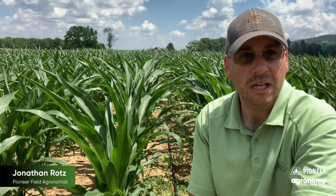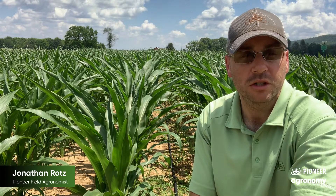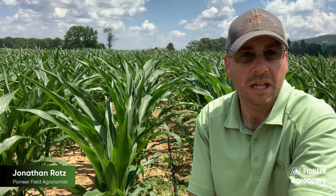This is pretty typical because we're at that V6 point where V6 and later we typically see that growing point above ground. But if we had had a hail event or a snapping event, something along those lines, and we were trying to see if that plant will continue, what we want to do is take the part of the plant that is still attached and look for that growing point.